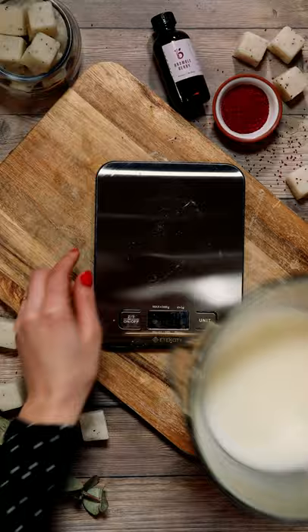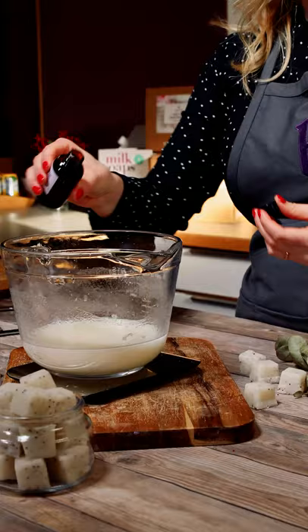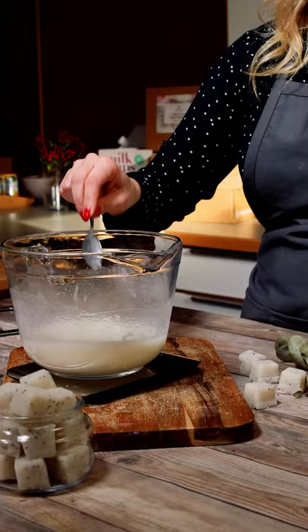To this mixture, I'm adding our fragrance oil. In this case, I'm using cranberry fig. Give that a good stir, and then we're adding our cranberry seeds.